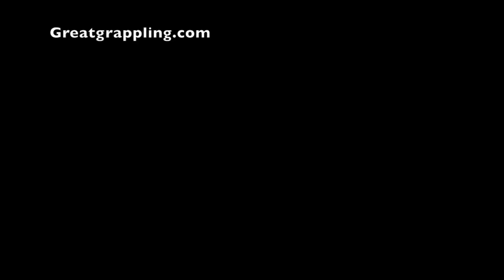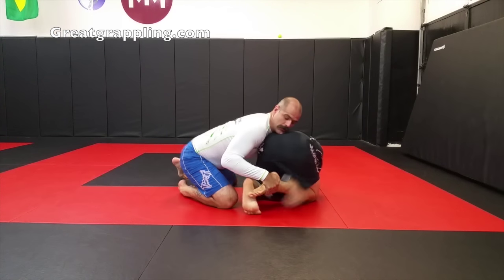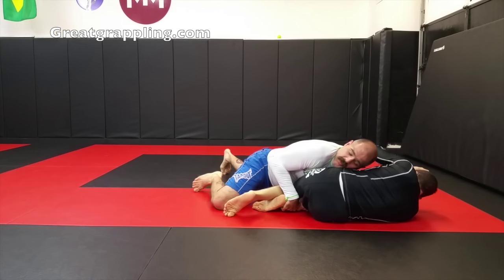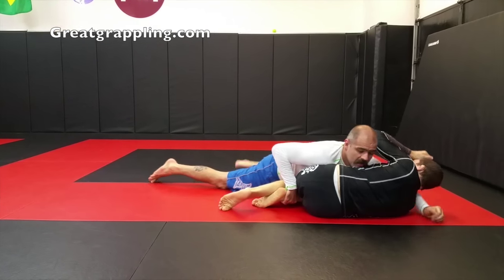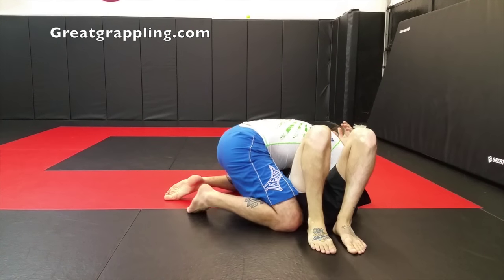Again, from a different angle: lifting, my arm goes through, trapping, turn my shoulder, drive with my whole body, control, pelvis is low, control, lift — and come up into a good side control position.